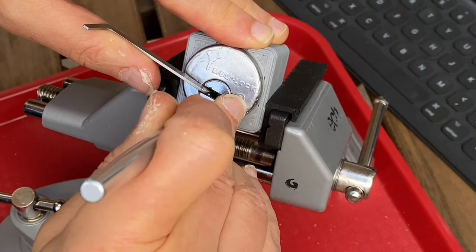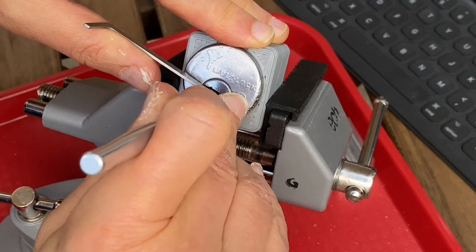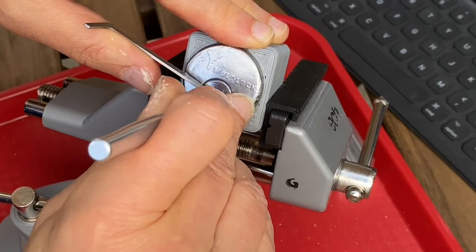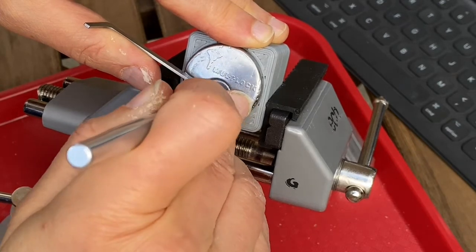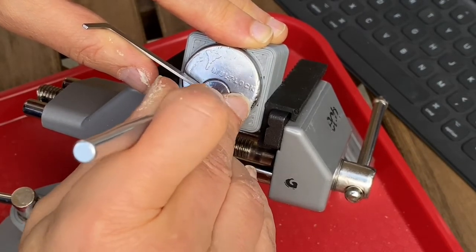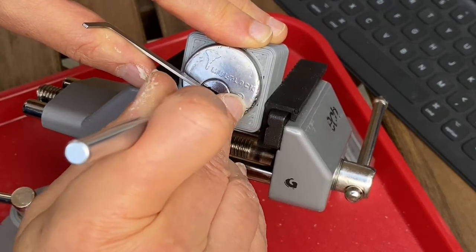I've got no spools here. I'm just going for binding. I'm using what to me is a lot of force, which has been the way of this lock.